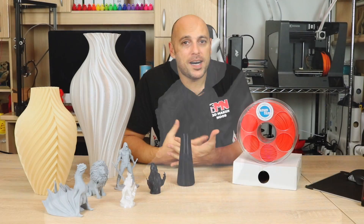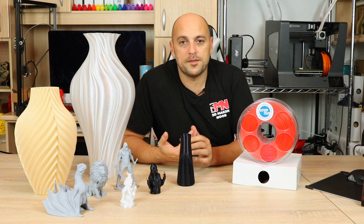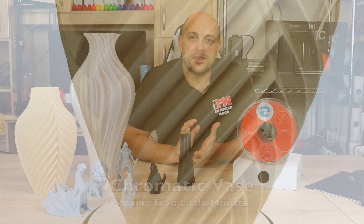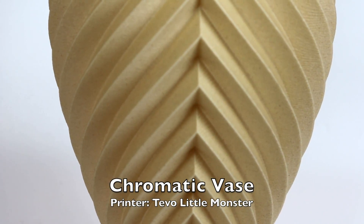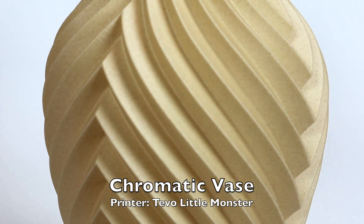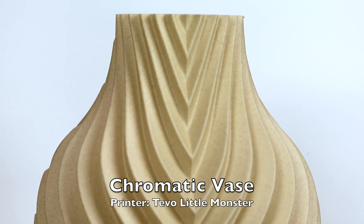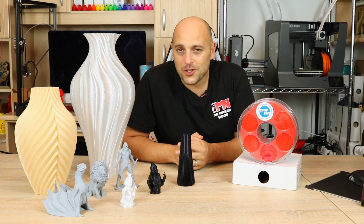The wood filament I have is the pine color — one of the three colors Azurfilm produce. They also have cork and bamboo, which are two different darker shades of brown. I found that about 205 degrees is the ideal temperature for this filament, around 50 millimeters a second. It's also very important to note that if you're printing with wood filaments, a 0.5 millimeter nozzle is always recommended, as retractions tend to cause clogs. This is why I printed it in vase mode, as I don't currently have any printers with a 0.5 millimeter nozzle.